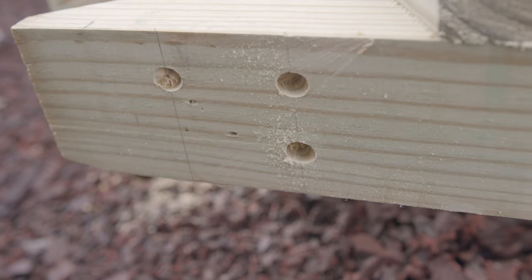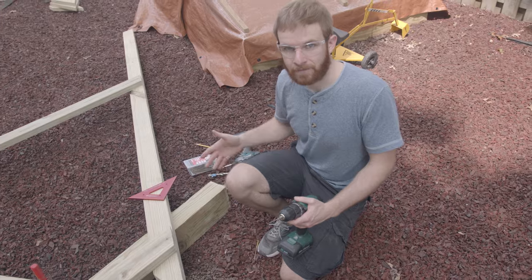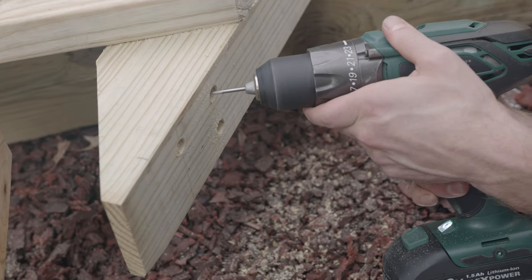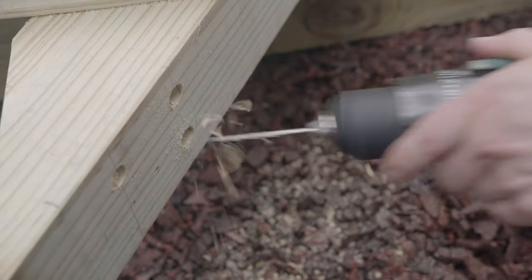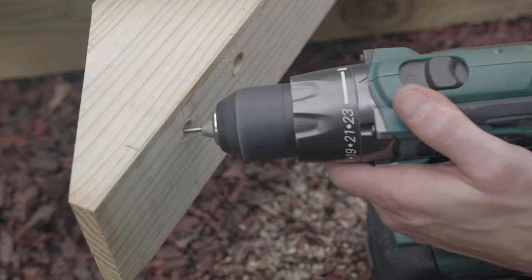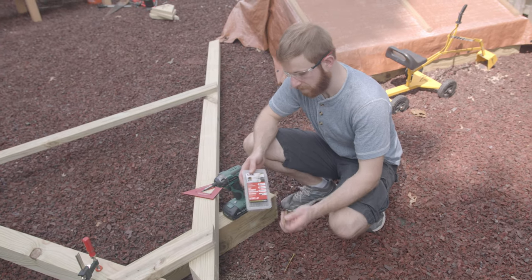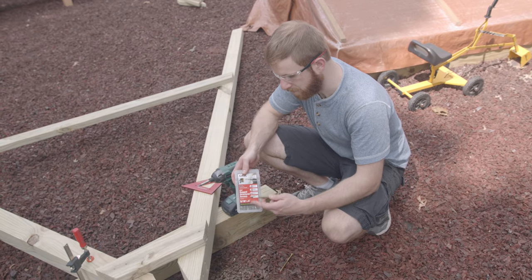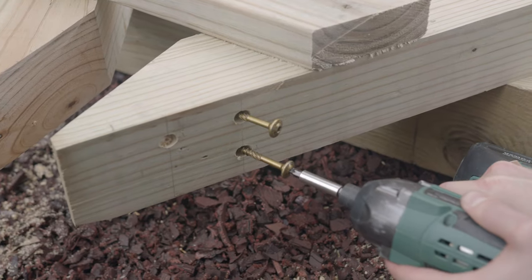Now that we've got those for the end of the screw, we're just going to do a pilot hole for the tip of the screw and it's going to be an 1/8 inch. So let's drill this 1/8 inch pilot hole right in the center of the ones we just created. We're actually going to pre-mount these 5/16 by 4 inch structural screws so that when we have it all up, all we got to do is drive them home.